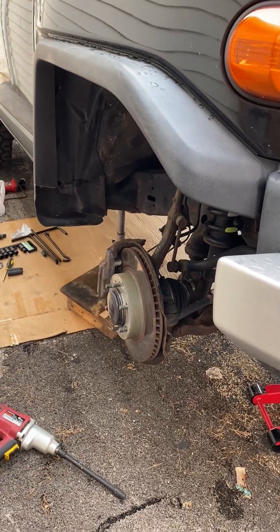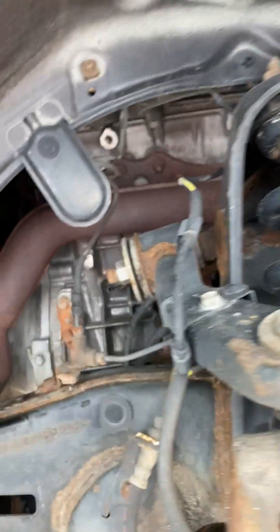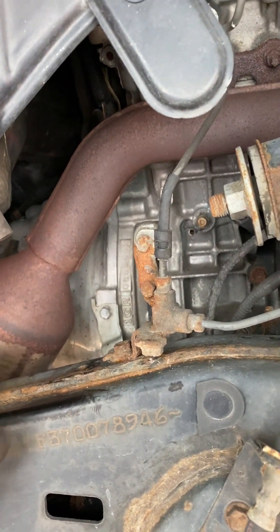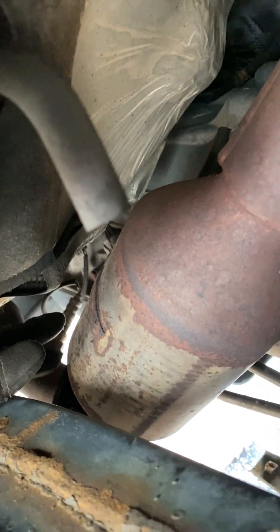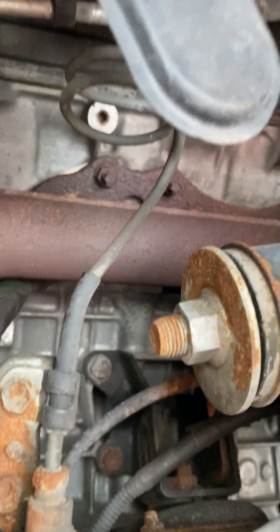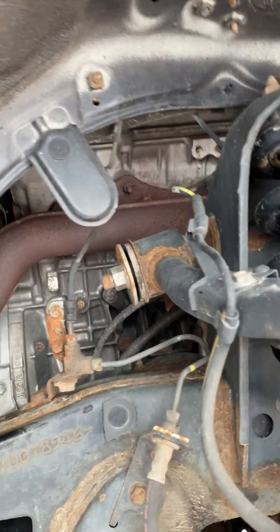We got the tire off. Our exhaust manifold and the catalytic converter are right up here. This is the exhaust manifold coming down, and the catalytic converter is sitting right here. The piece I got online is this exhaust manifold piece. It bolts right down here and up top as well — there are three bolts on the top and three on the bottom. These are 12-millimeter sockets, and I have a half-inch impact wrench that I'm going to be using.